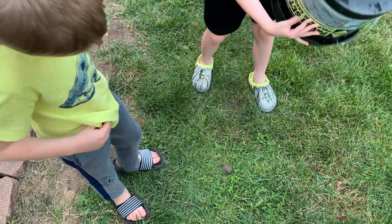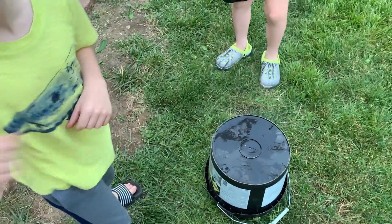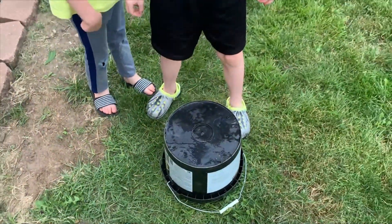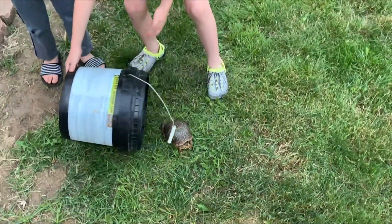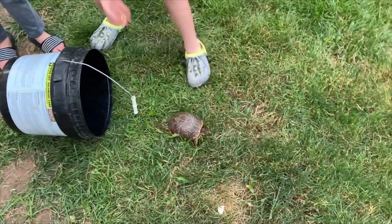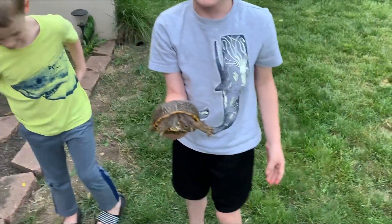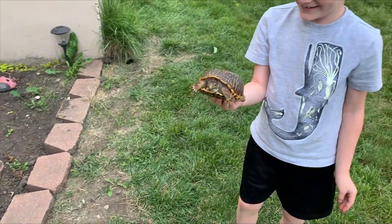Gotta put the turtle right there. Abracadabra. This is where you don't stop using. Okay, now what? What's the second part of the trick? Did you turn that baby box turtle into an adult box turtle? Yes. Holy cow. I didn't know you were a magician.